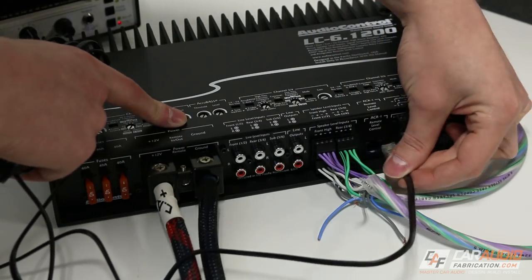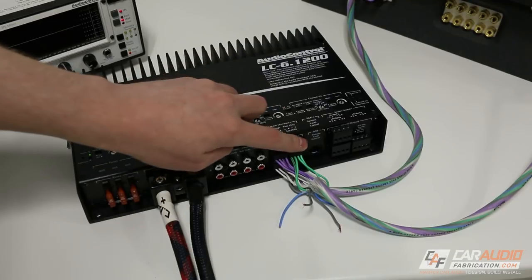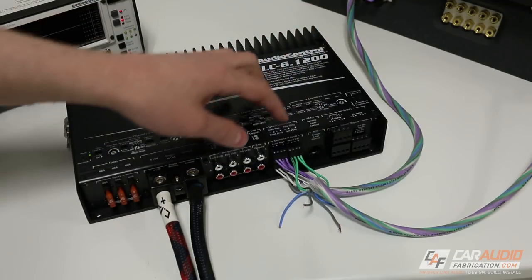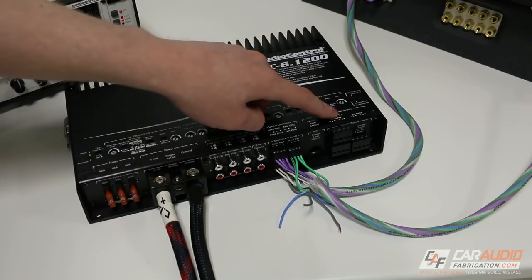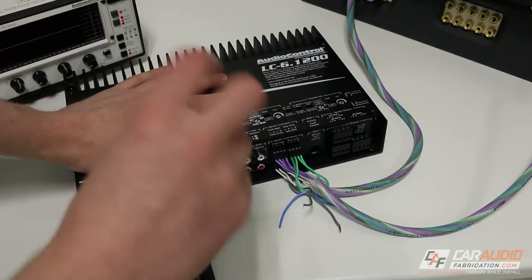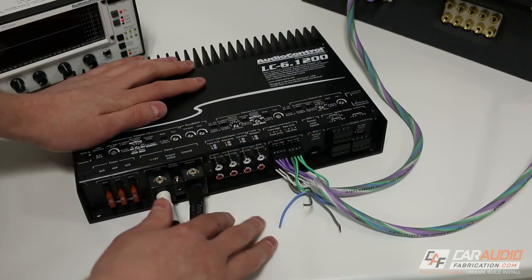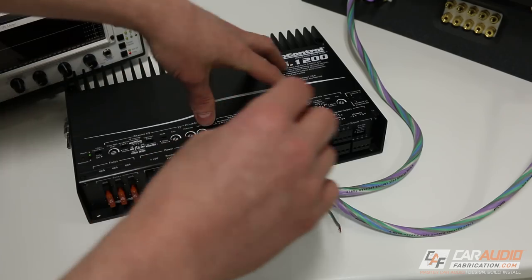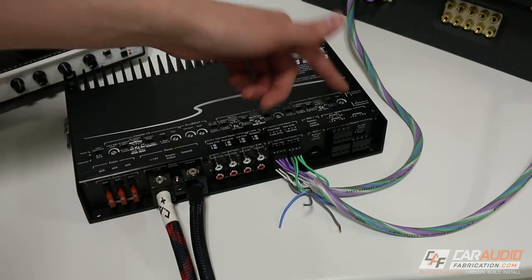The next connection is for the ACR1 level control — we simply plug that in. The ACR1 is an auxiliary dial that we can run to the front of the vehicle so we can control the level of different channels. What's cool is we can determine what channels we want the ACR1 to control. We could use it for a master volume control by activating it on all channels, or just for subwoofer level control if we activate it on channels five and six.